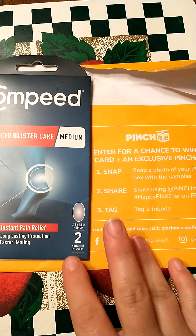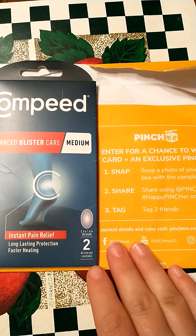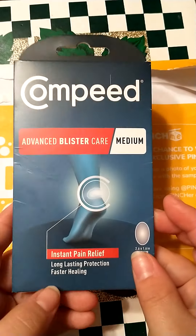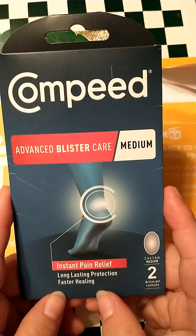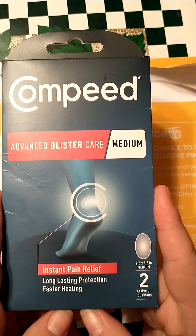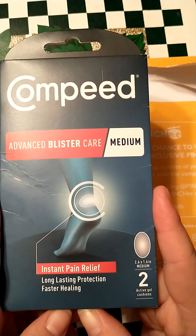Hi everyone. I just wanted to record because I got something in the mail from Pinch Me and I'm going to do a somewhat review. I can't really do a big review on it because it is Compeed Advanced Blister Care Medium, Instant Pain Relief, Long Lasting Protection, Faster Healing. There are two active gel cushions in them.